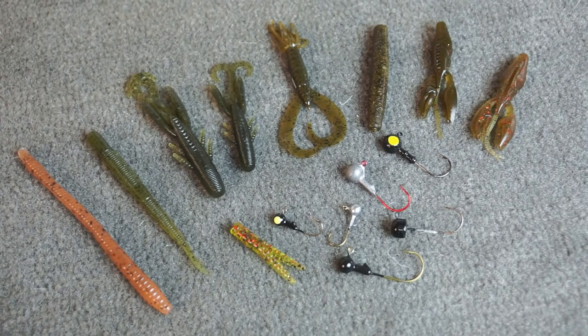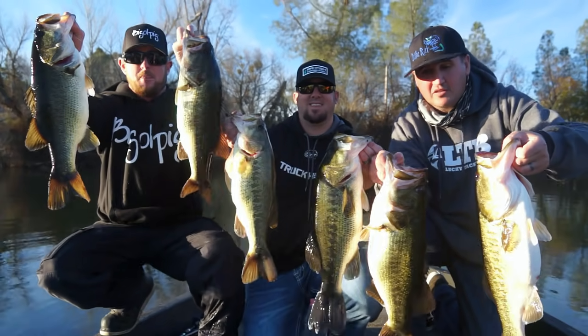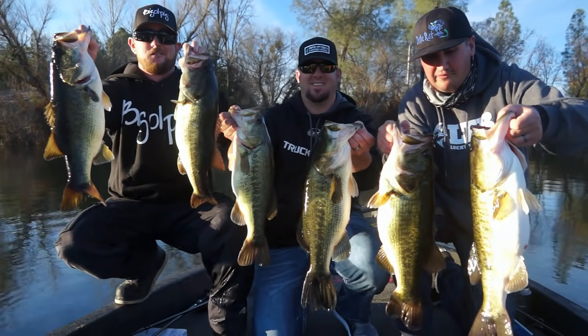Let's get into the history of Ned rigging. All Ned rigging is is a little tiny jig head with a small plastic, generally three inches or less. There's an exception with up to the four-inch rule and I'm going to explain where that exception lies. I'm going to be sitting in my shop talking to you the whole time because it's the information - it's not about me whacking fish on it. I've whacked thousands and thousands of fish. I've got two bags over 30 pounds on the Ned Rig.